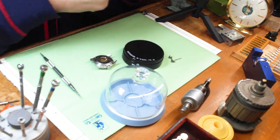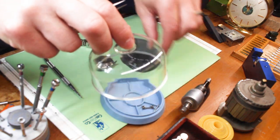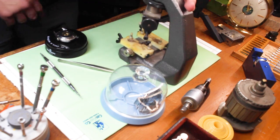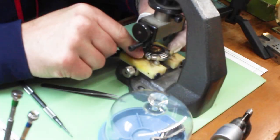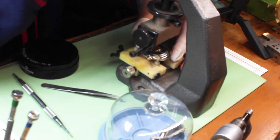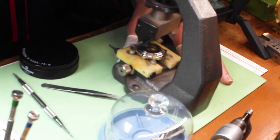Eterna is a Swiss company founded in 1856. A couple fun facts: they are credited for creating the first alarm wristwatch in 1908 and the first self-winding mechanism in 1948. Here is a case back opener — to use this particular one I just wanted to show you a different tool that is out there. Eternamatics have a very good reputation for being high quality movements and cases.